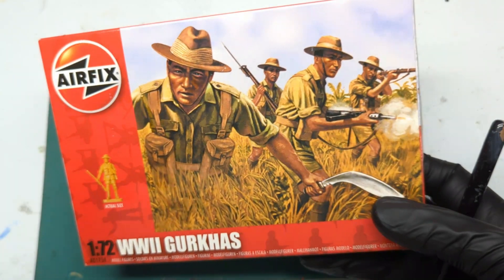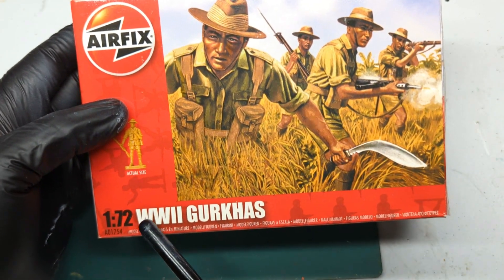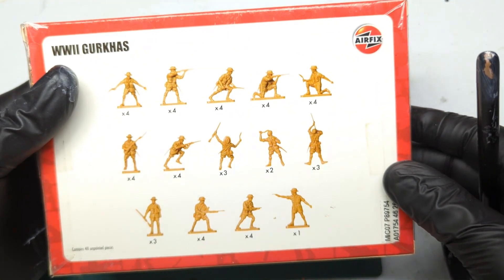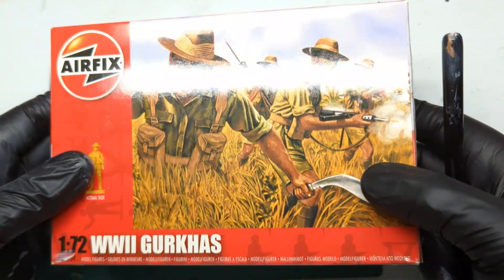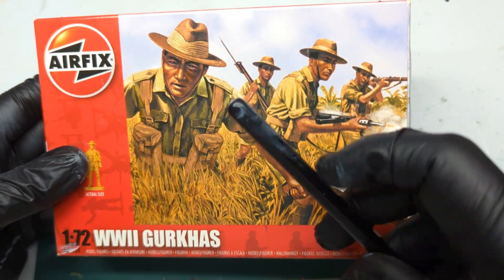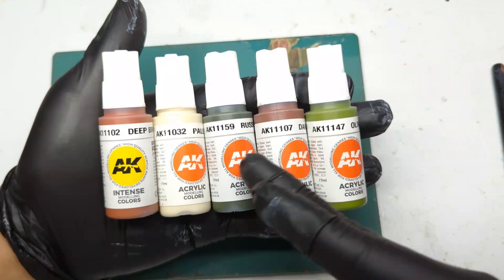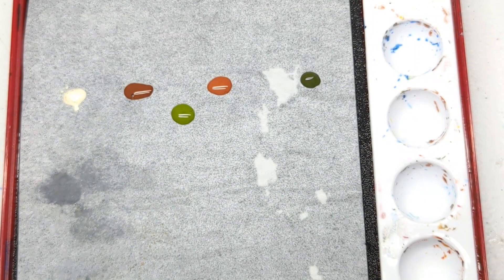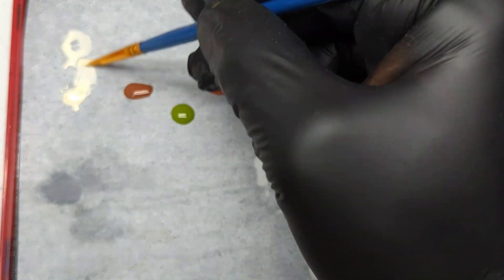I took the model from Airfix's World War 2 1/72 scale Gurkhas, and these guys have that tropical explorer uniform. I felt they were the best to use as a direct reference to make a character that looks like Indiana Jones. Moving on to the colors, I apply all of them on my wet palette and I will zoom in to show you how I dilute the paint in every step.